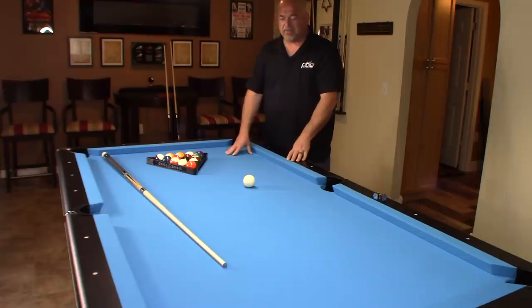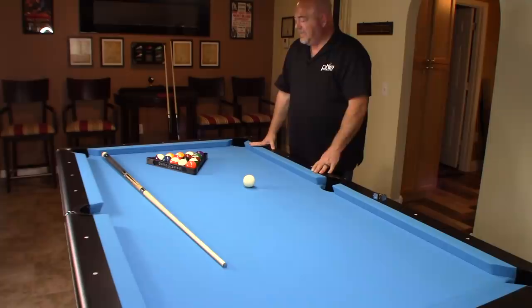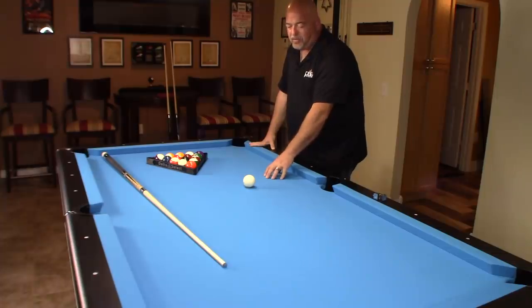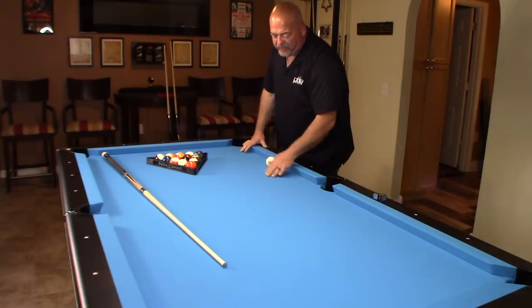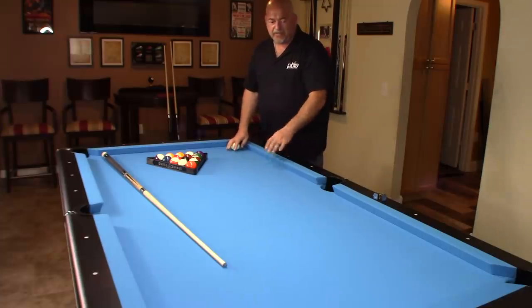This table plays just as good if not better than my Gandy Big G — yes, my old table was 27 years old and this one's brand new, only a week old. I have one inch slate and Championship Tournament cloth on here, so there's a big difference in speed. There's no nap on here; it's a worsted cloth, which I upgraded to — it didn't come standard.